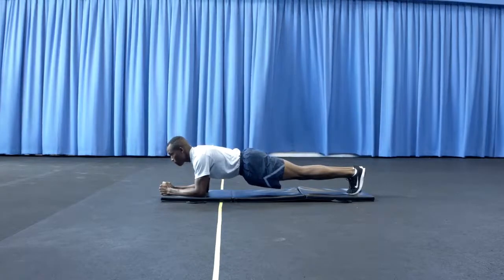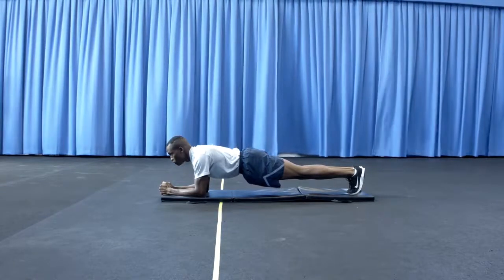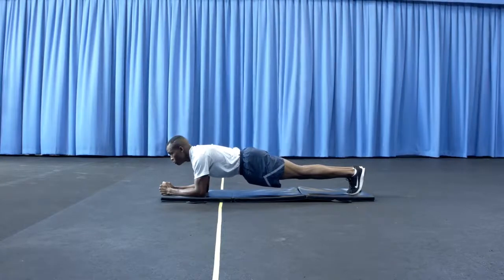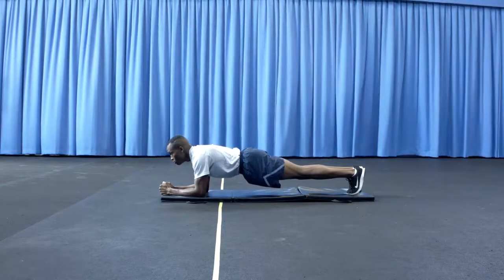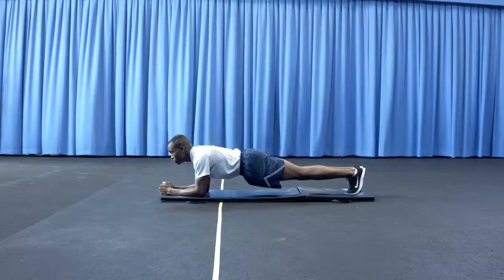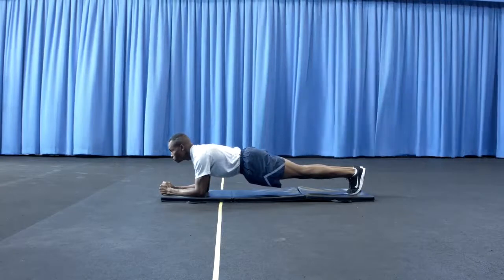The back, buttocks, and legs must be straight from head to heels and must remain so throughout the test. Toes, forearms, and fists or palms must remain in contact with the floor or mat at all times. Folding of hands is not permitted. No other part of the body may contact the vertical support surface.